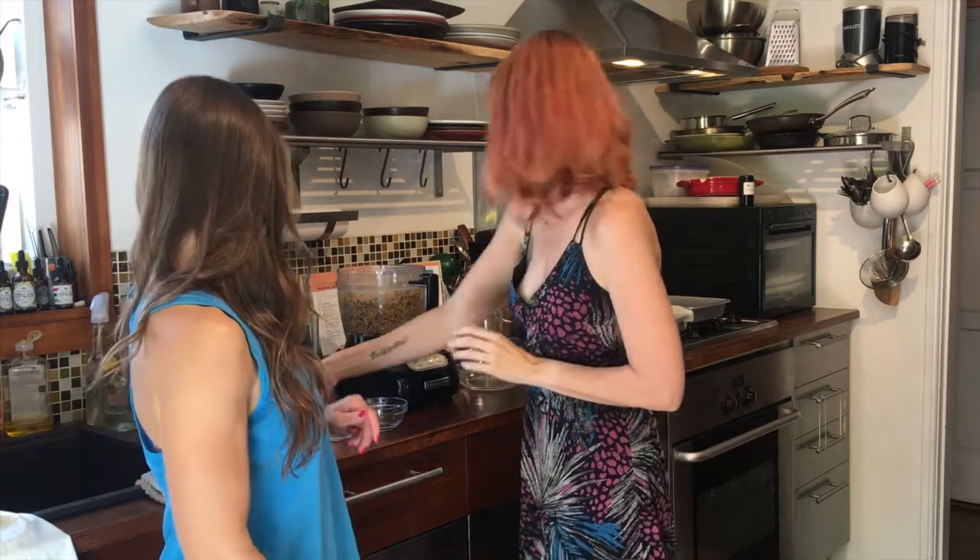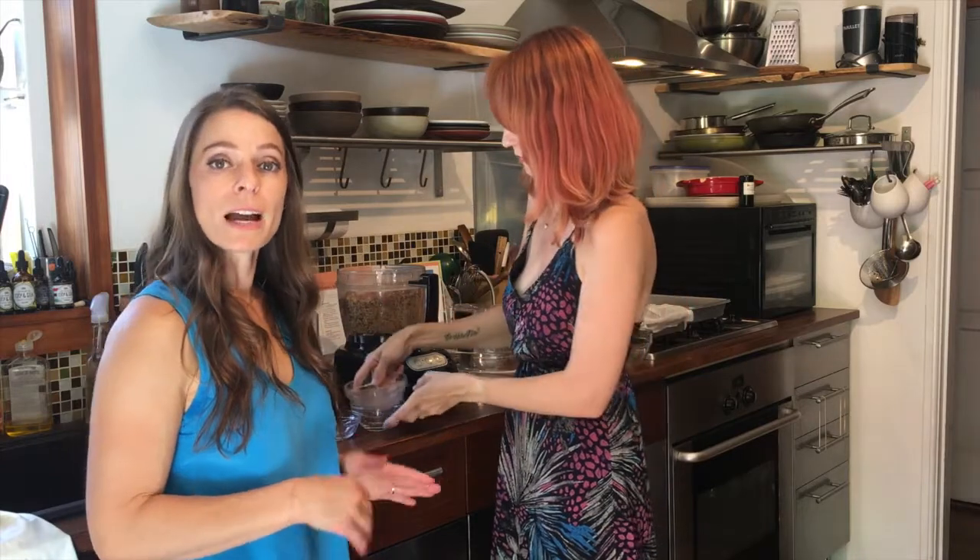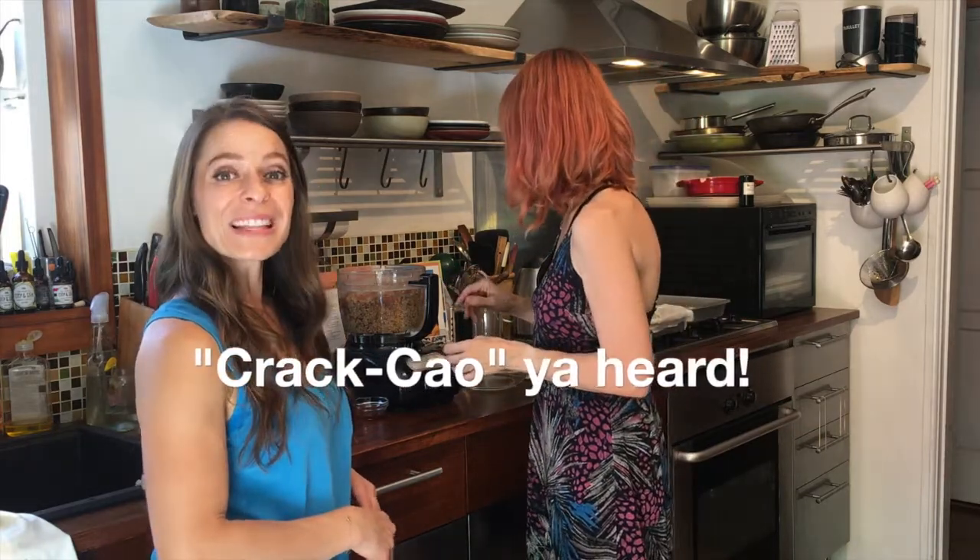Next up we're going to add our cacao powder. I love cacao powder — it's the rawest form of chocolate, it's not cocoa, it's high in iron and theobromine, so it gives you energy without that rush of jitters.